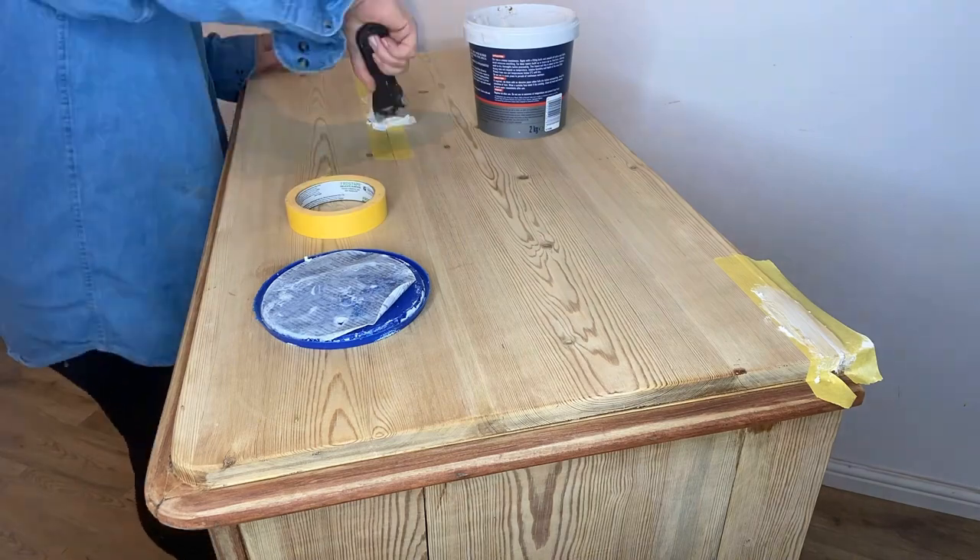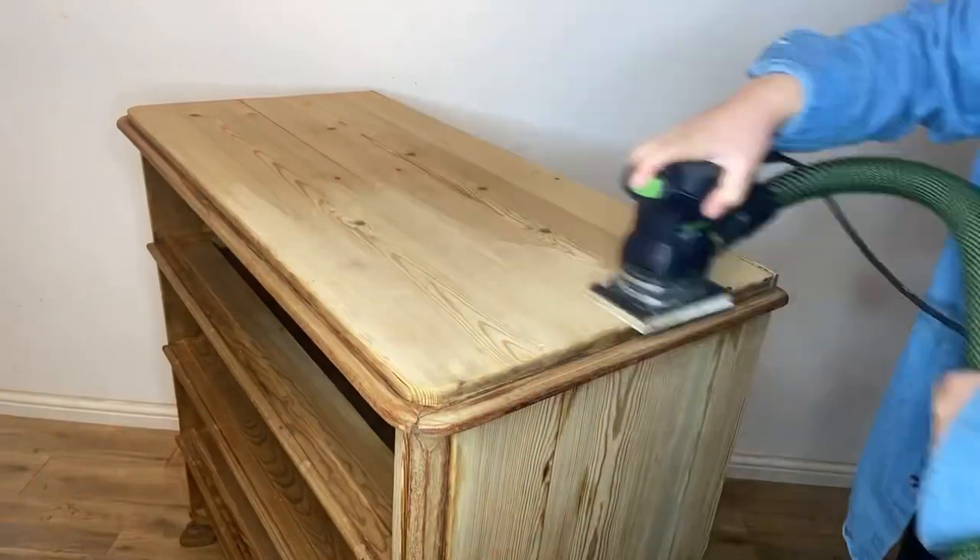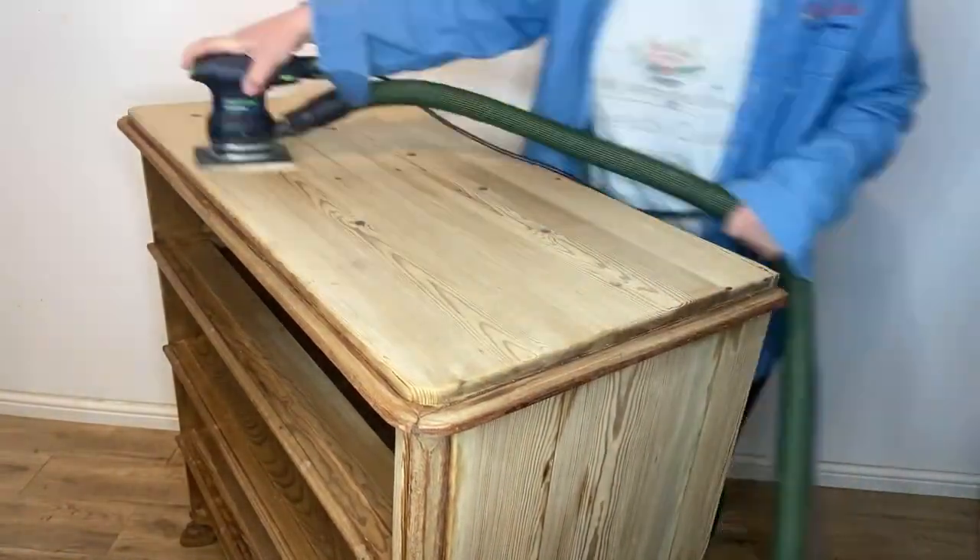My customer wants a nice smooth finish with this one. And finally, it's time to sand this piece smooth.